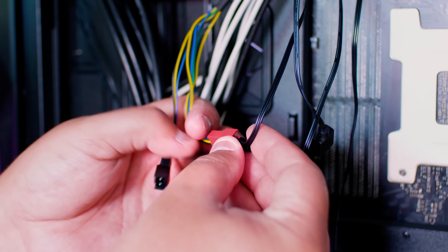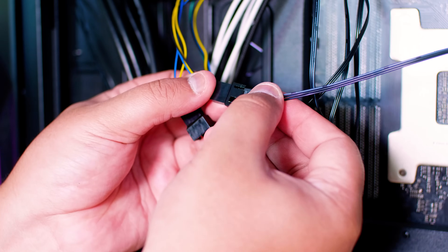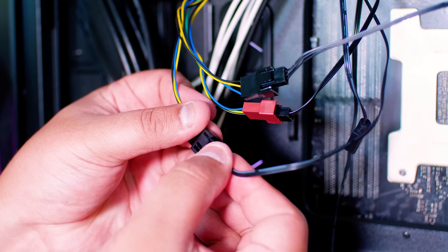The final thing to do is locate the PWM splitter we plugged in towards the start of the guide and plug in your three fans. Pretty straightforward. And that pretty much wraps up the installation guide for the ML360 RGB TR4 Edition. Let's see how it looks in action.